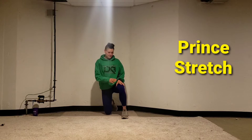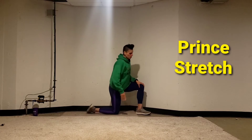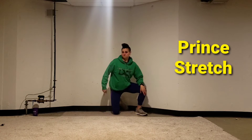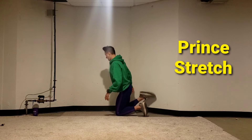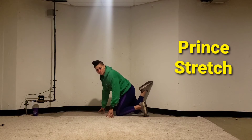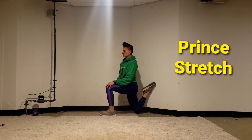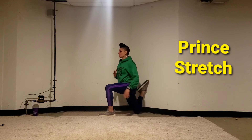Prince stretch. You're going to be in a proposal position. Your back foot is going to go up against the wall. I recommend doing this with a pillow underneath your knee. And your foot is pressing into the wall.